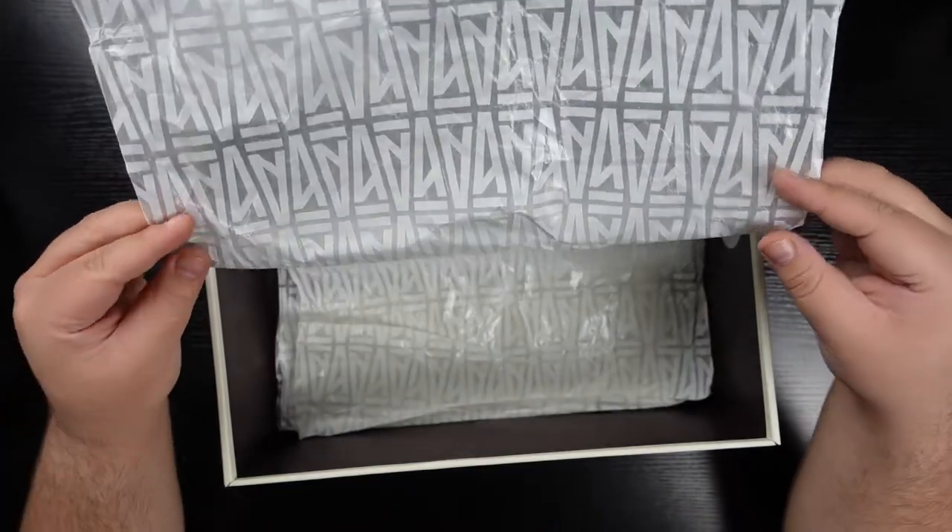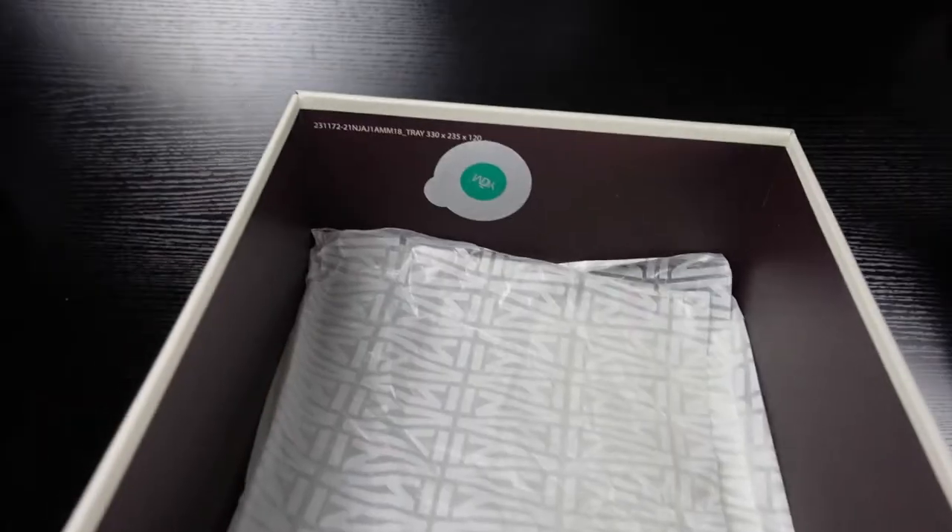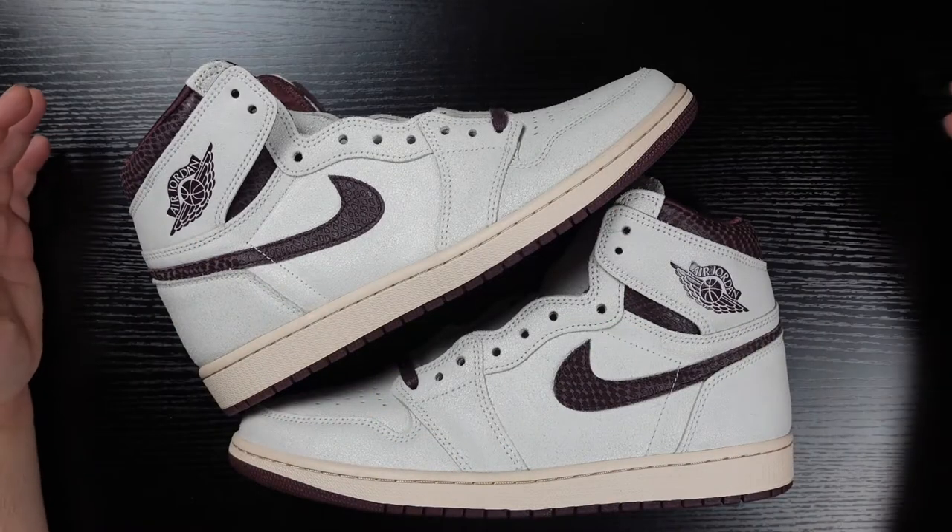Inside the box we do have A Ma Maniére all-over branding tissue paper, similar to the plastic shroud, and a YCM sticker.